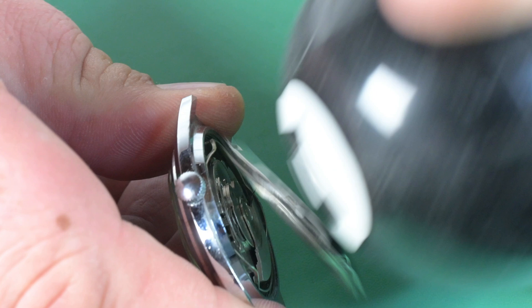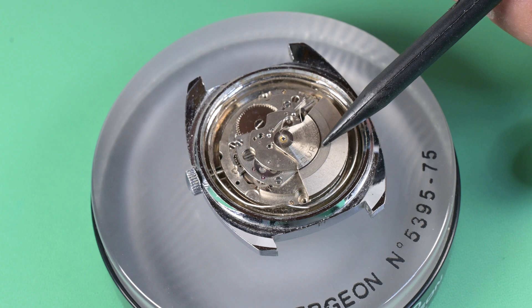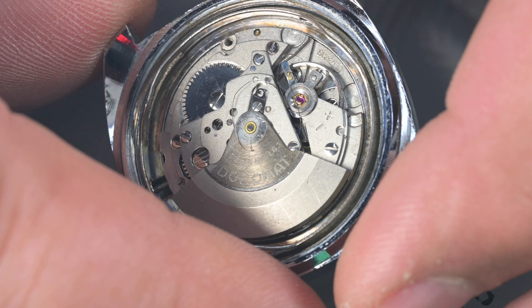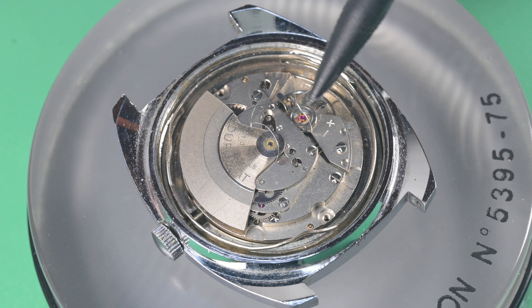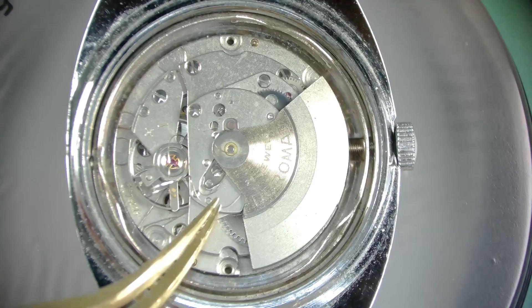If you clicked on this video because of the thumbnail, here's where we'll see why. What the eBay seller calls a broken mainspring is actually the hairspring on the balance — and this thing is just mangled. It was wrapped around the oscillating weight, and I've never come across one like that. This watch is certainly a non-runner. Right away I knew that's obviously not repairable — not even by the best of us. That hairspring cannot be repaired, so we'll have to source a new balance complete.